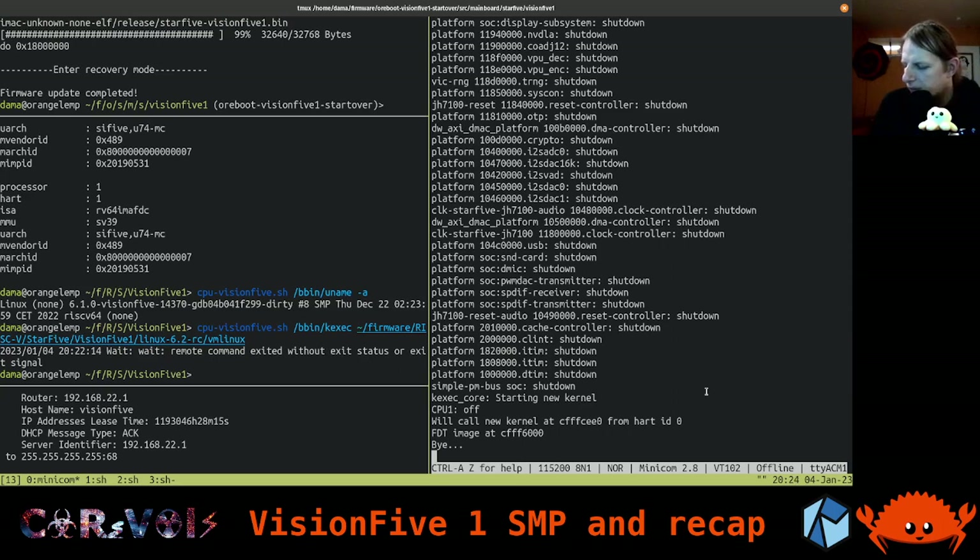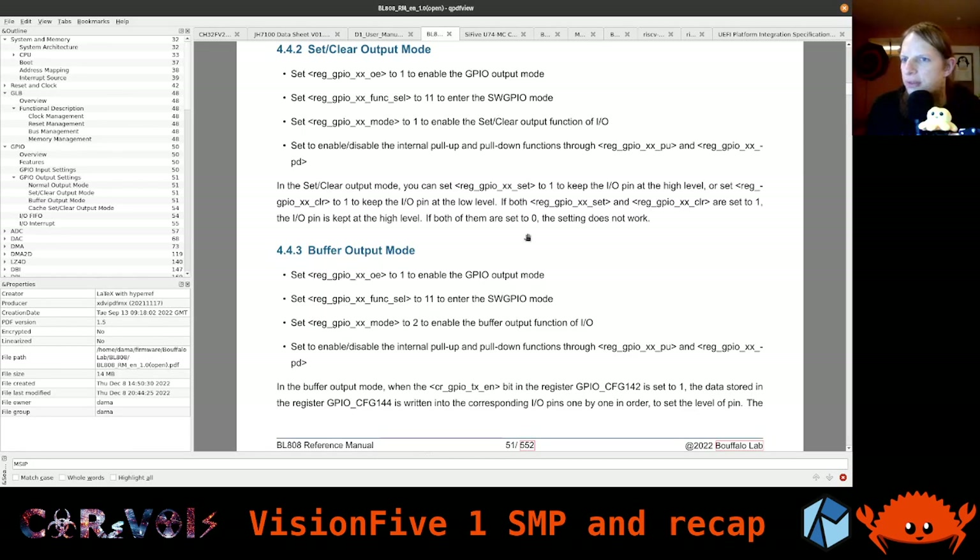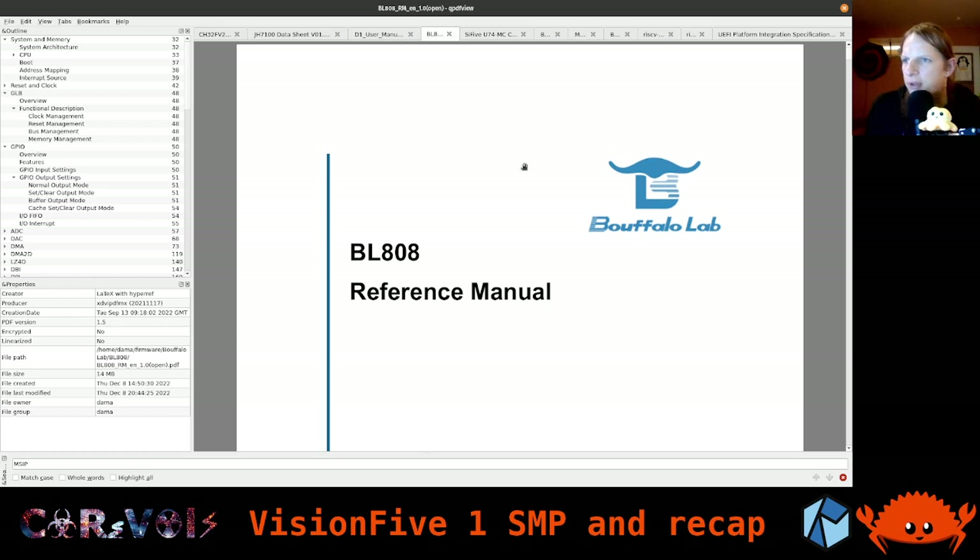Based on that code, the vendor's code, and information from the manual, I was able to get some output — currently it's just printing CCC, but I'm glad we got to this point already. So let's have a look at the datasheet for that one. The chip is from Bouffalo Lab: BL808. And it has a few different cores — one called M0, one called D0, and one called LP for low power. D0 is the 64-bit RISC-V core, and M0 is a 32-bit RISC-V core. So we have three entirely different cores.